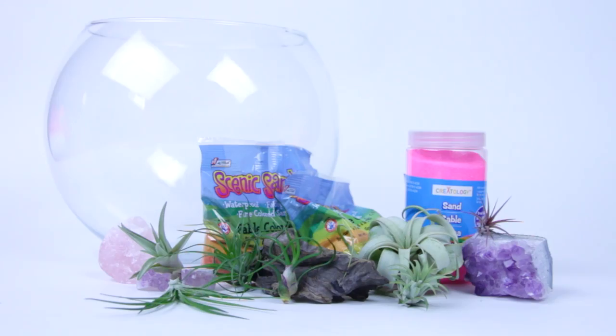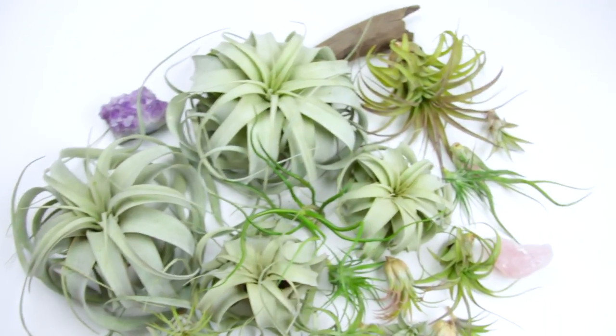You need air plants because they don't require soil, and we can't water our sand art design because it'll ruin it. So with air plants, you take them out twice a week, soak them in water, and they're good to go.